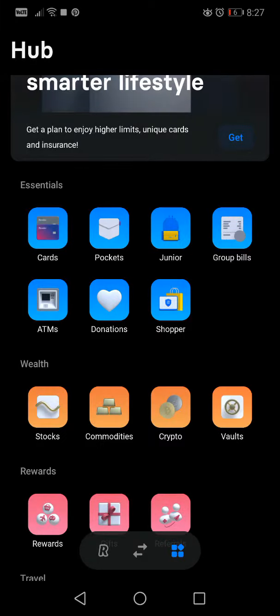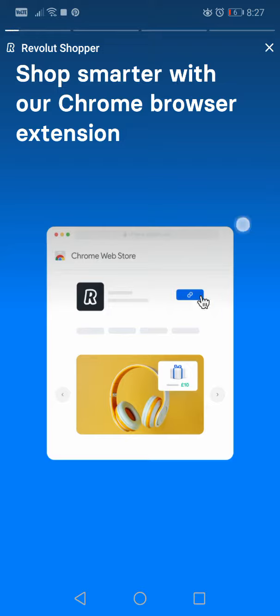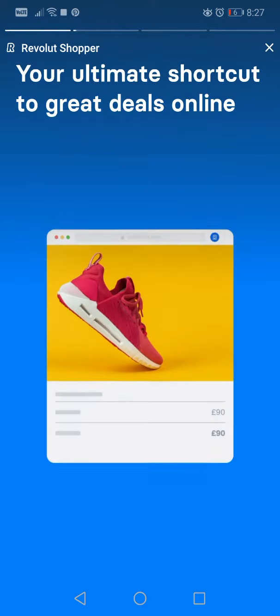Hello guys, in this video I will show you how the shopper function on Revolut is working. Let's tap the shopper button and see what they have — 'Shop smarter with our Chrome browser extension.'